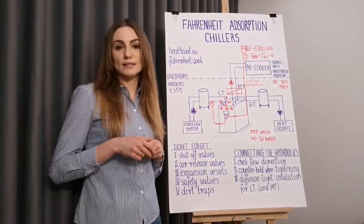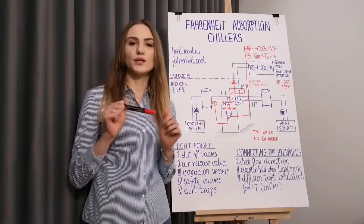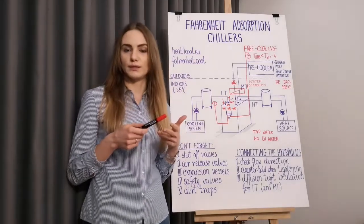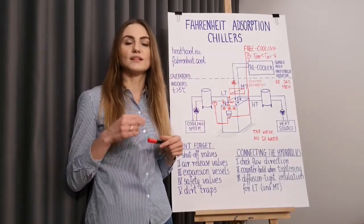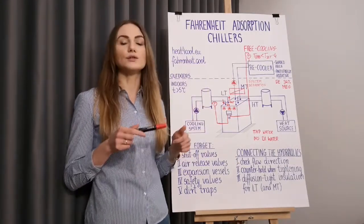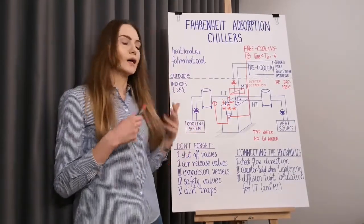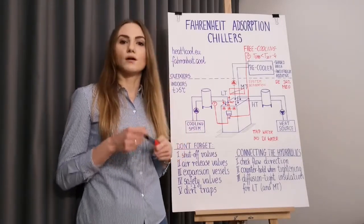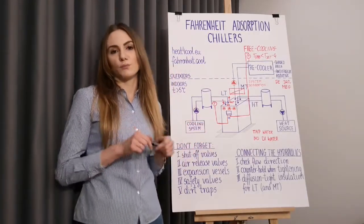Here I would like to remind you once again about the importance of system separation. If the recooler is going to be placed on a higher level than the adsorption chiller — for example on the roof of the building — and the pipeline is going to be bigger than DN50, then remember to install gravity brakes in both the supply and return line of the recooler. The reason is to avoid unwanted circulation caused by gravity forces. This unwanted circulation can cause unwanted evaporation, uncontrolled freezing, and damage of the process modules.